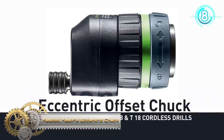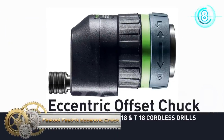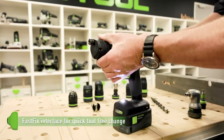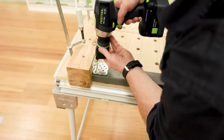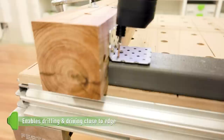Festool Fast-Fix Eccentric Chuck. The eccentric attachment with quick-angle adjustment enables drilling and screw-driving applications close to the edge. The eccentric attachment can be used for drills with a fast-fix support and a bayonet lock.